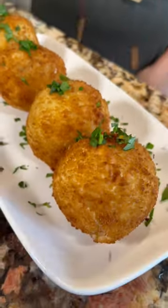Decorate with cilantro and red pepper flakes. Listo! And enjoy. Oh my god, it's so good! Peace!